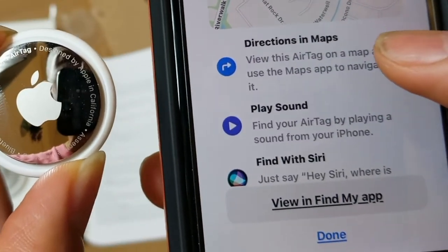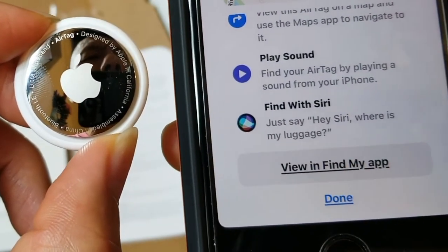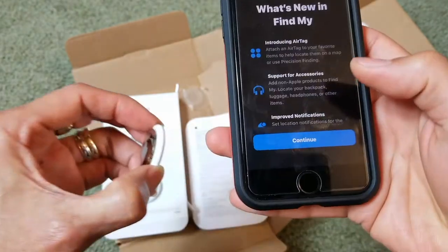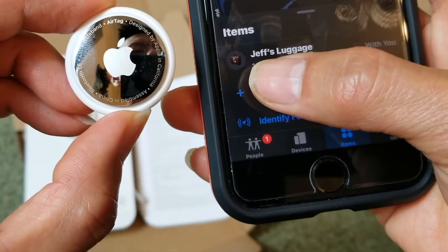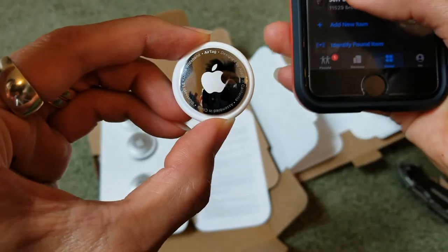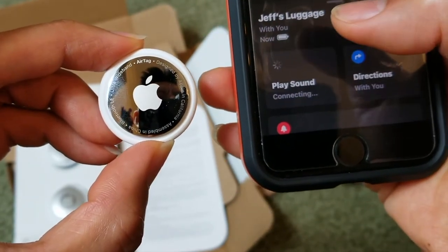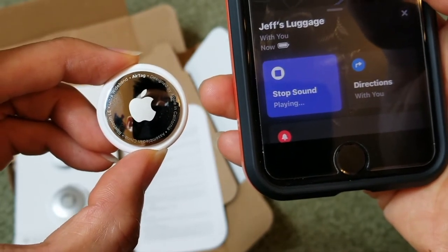If you want, you can click directions on the map, find with Siri, or view it in the Find My app. Click done and in Find My it shows 'Jeff Luggage' with the address. If you click on it, you can play a sound — pretty loud.